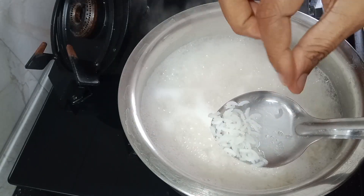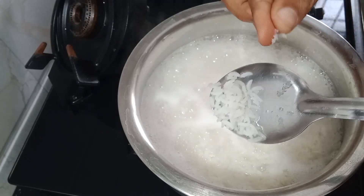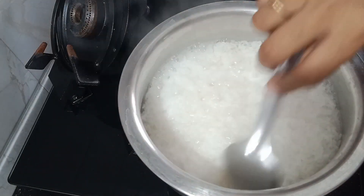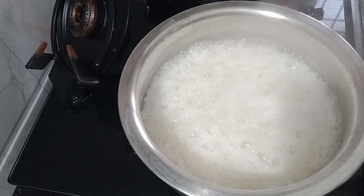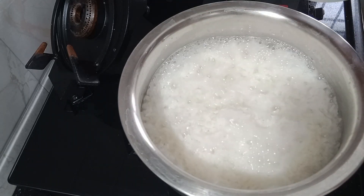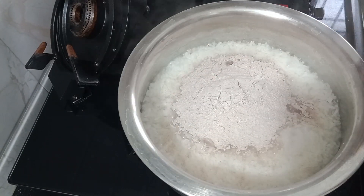That is it. The rest is the salt of the rice too. I am going to add salt. I will add more spices.